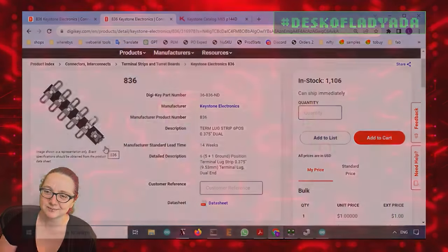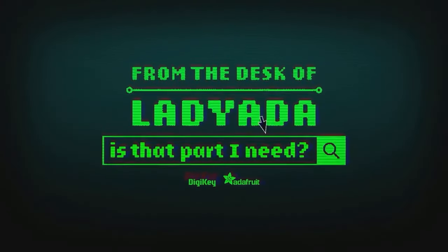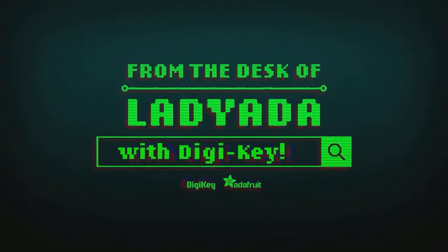Where in the world is that part I need? The Great Search with DigiKey.